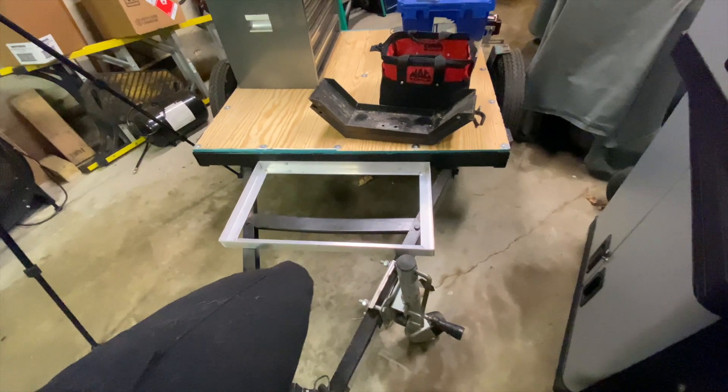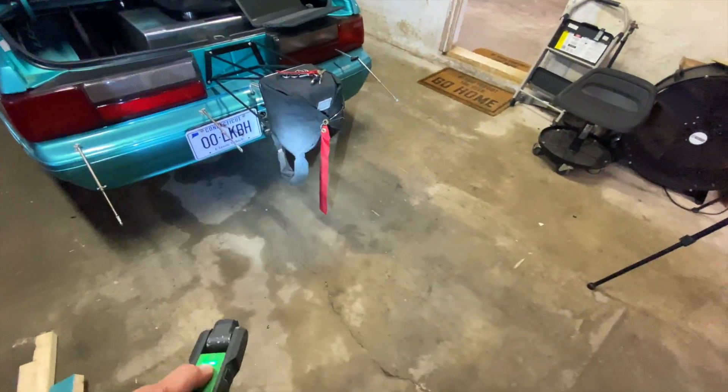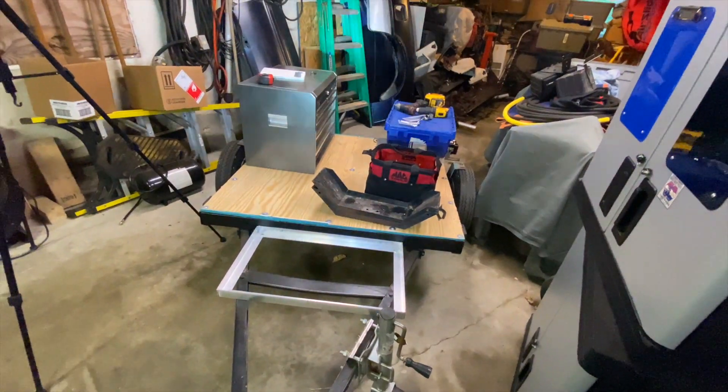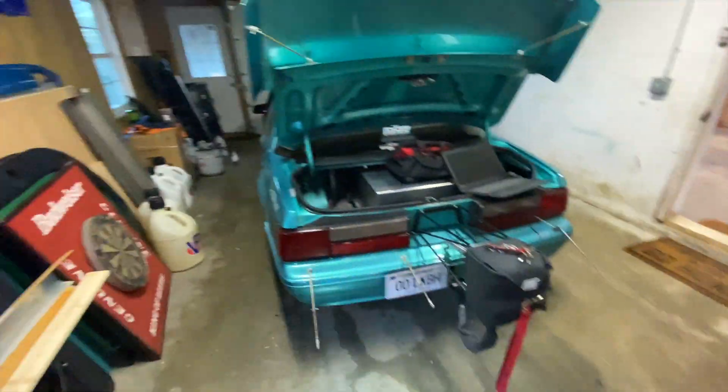All my trailer lights work — pretty pumped about that. My next step is to build a hitch for the car and build out the trailer, and start towing. I want to have this done within the next month because I go up to New Hampshire every July 4th and I want to bring this rig with me as a good test — it's about a three-hour drive. I'll have my wife drive my truck and I'll drive the racecar hooked to the trailer. I'm also going to drive it to work — 30 miles each way — and see how the car does.